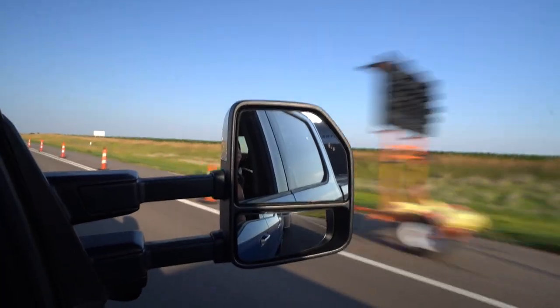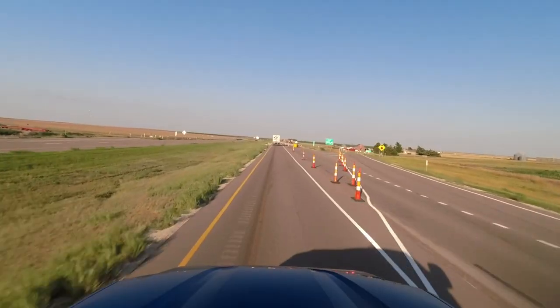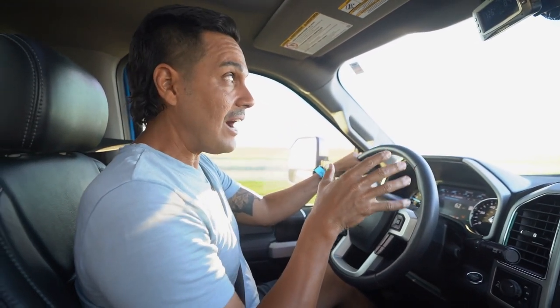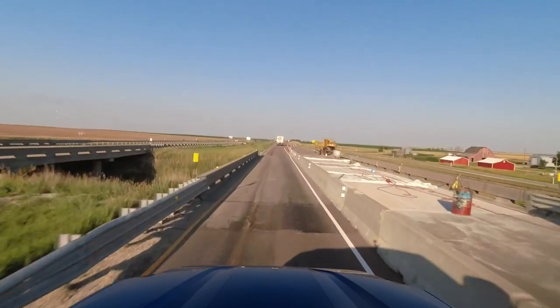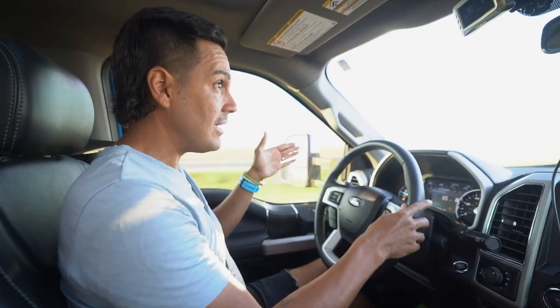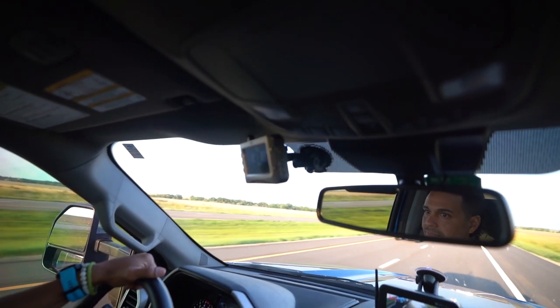Nothing wrong with the switcheroo. Thankfully we're only about an hour and a half away from where we're stopping for the night — Hayes, Kansas. Here's a really solid tip when you're driving through construction like this and it gets a little snug: sometimes they'll put the cones right on the lines and you're thinking, how in the heck do I stay in the lane? Don't. Just use whatever available concrete or asphalt you have to work with and stay dead center. Don't worry about the lanes — do the best you can.